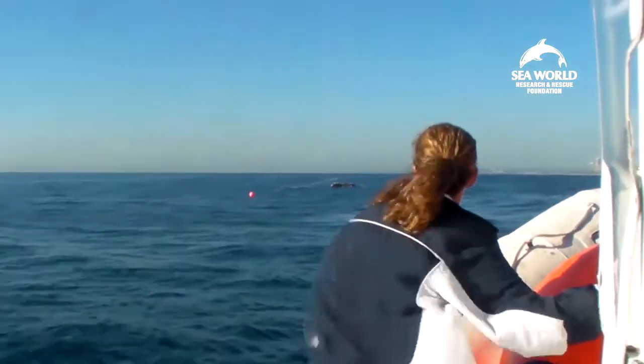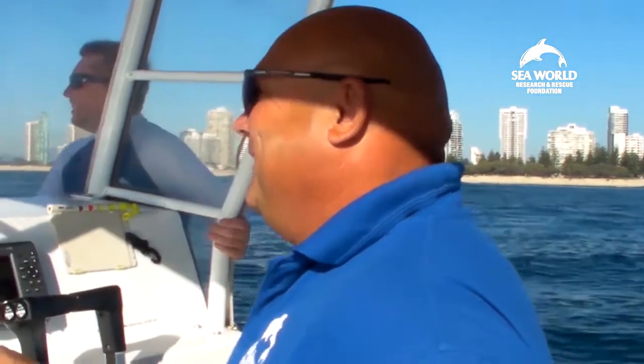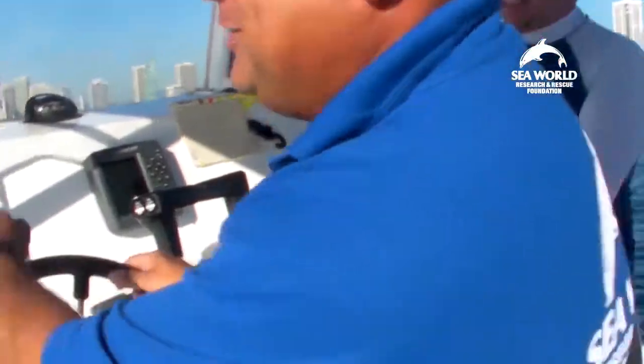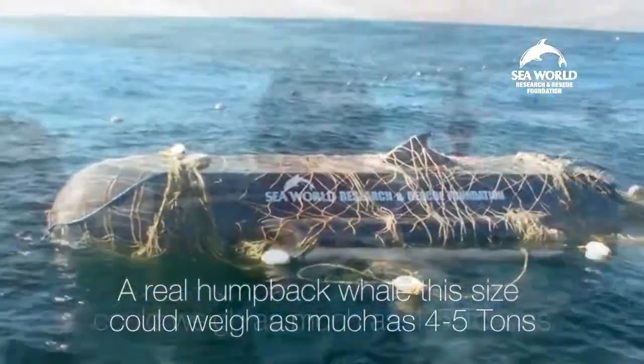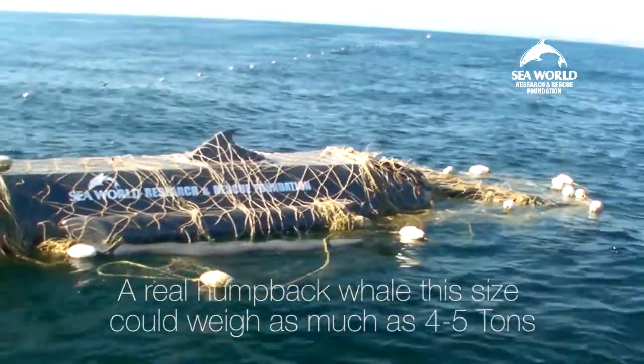The SeaWorld research and rescue team head out for a whale rescue, but little do they realize it's a training exercise. Our response time was fantastic, really good.